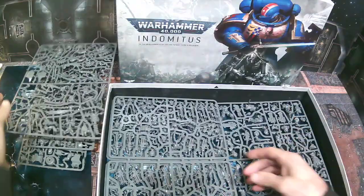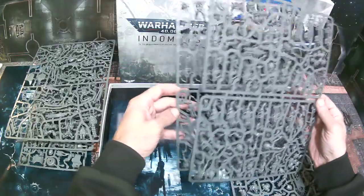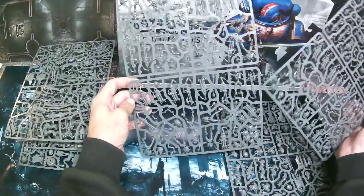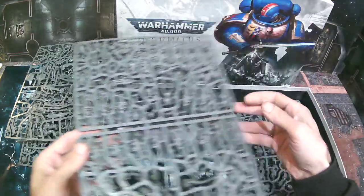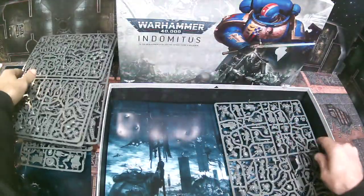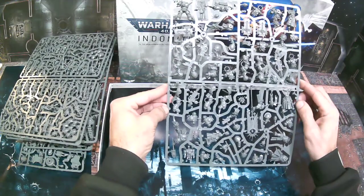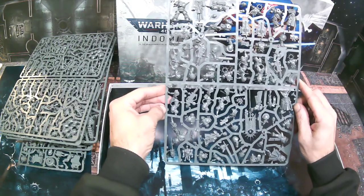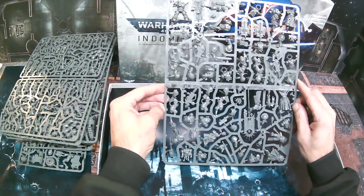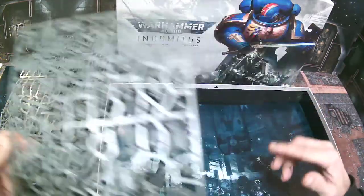Then you get two sprues of Necron warriors — ten on each — plus three scarab swarms on each, so twenty warriors total with six scarab swarms. They are awesome looking. Then we have the space marine character sprue which has your chaplain, judicar, the ancient, three eradicators, and three blade guards — that one is loaded up.